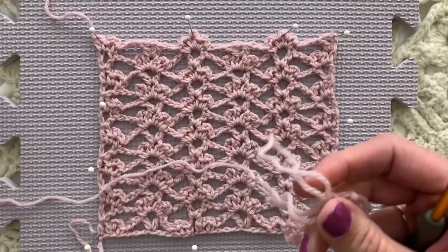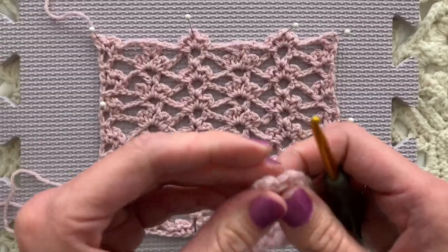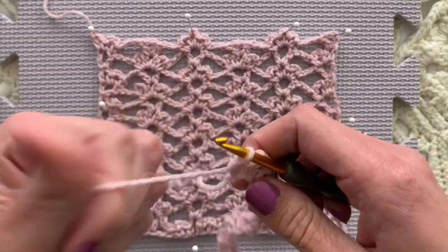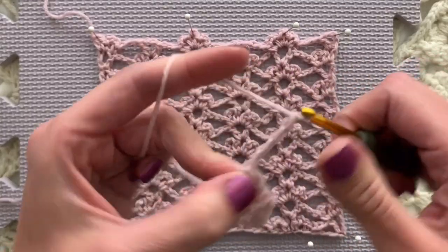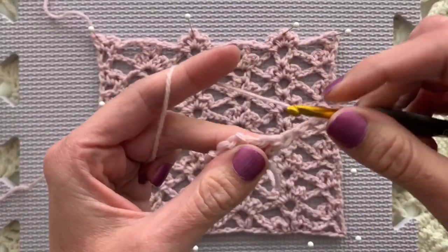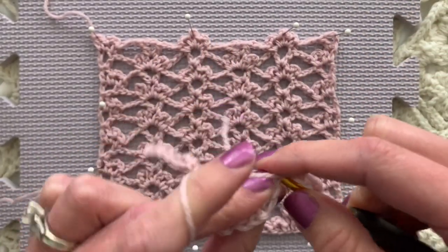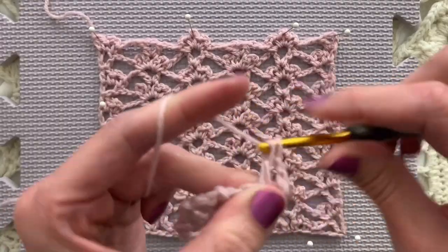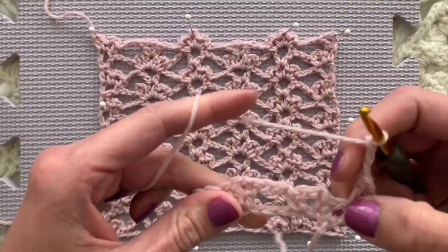You know that I believe crochet is a relaxing and valuable use of our time. This is a really pretty quick pattern because it is so light and airy. We're going to chain one, two, three, four for the beginning of every row, double crochet in that first same stitch. Chain one, two, three and we will...